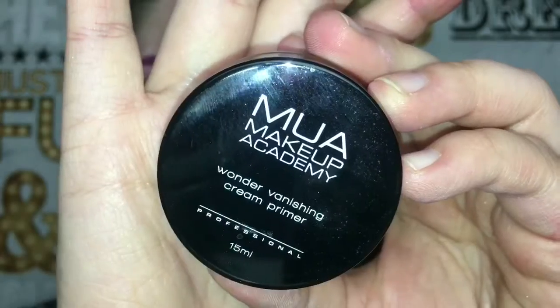The eyelashes are on, so now I'm gonna do the face. I'm gonna do my normal routine — I'll use the same primer and everything else. I'm gonna use a wonder varnish primer, and then my favorite foundation at the moment, the Perfect Color foundation.